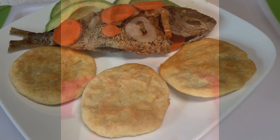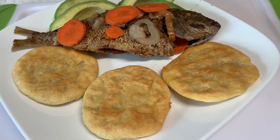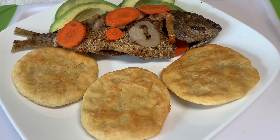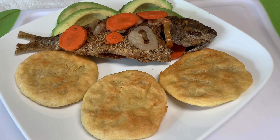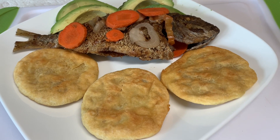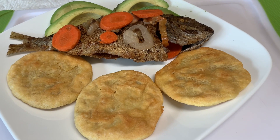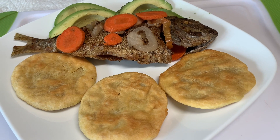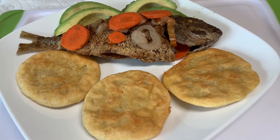Hi guys, it's the chef Mr. Walsh and welcome back to the cooking channel. Greetings my viewers and subscribers. So this is what is going down for breakfast this morning: fried dumplings, johnny cake — you know the flat ones there — and escovitch fish with some slices of avocado.